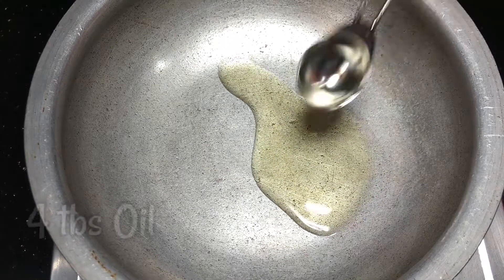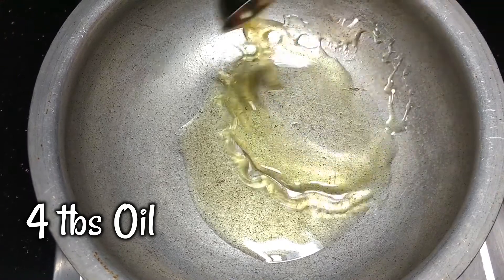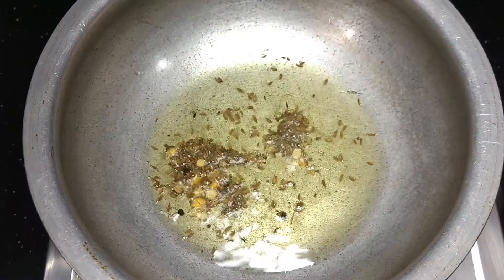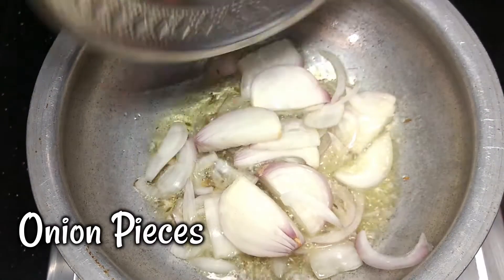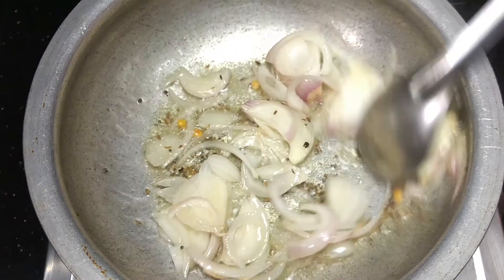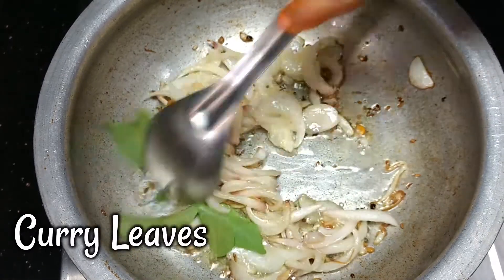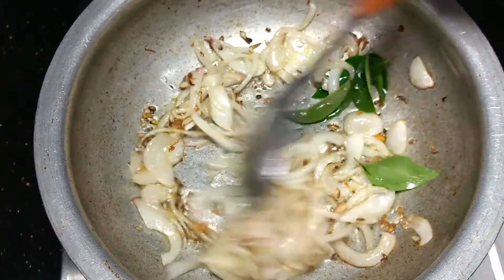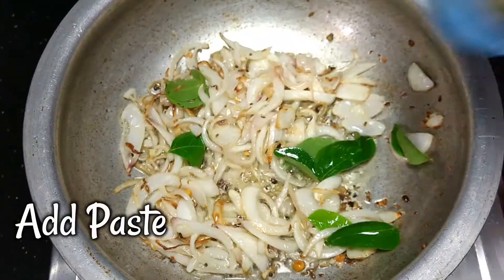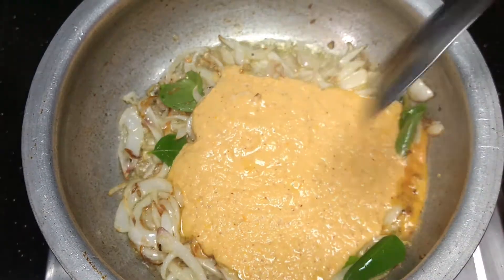Pour 2 tablespoons of flour in 1 tablespoon of oil. Pour 4 tablespoons of flour with the rising oil. Let's make it a little bit. Let's fry it.